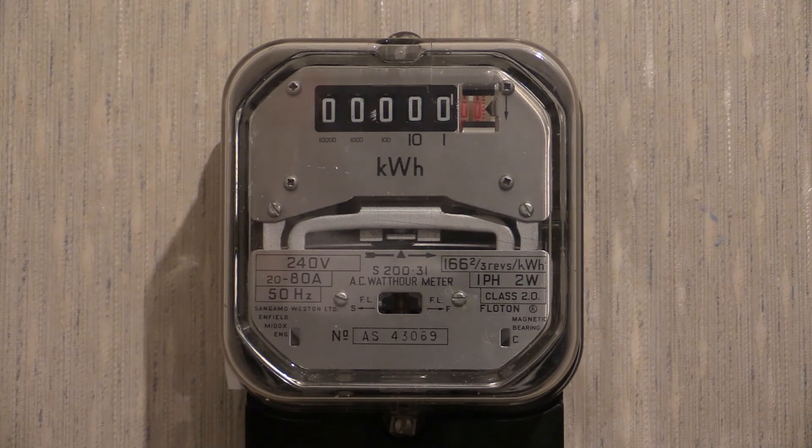The time switch in question is a broken-down and dismantled Sangamo Q345. Those time switch cases don't fit readily onto those instruments — you do have to modify them a little bit to get them to go on.